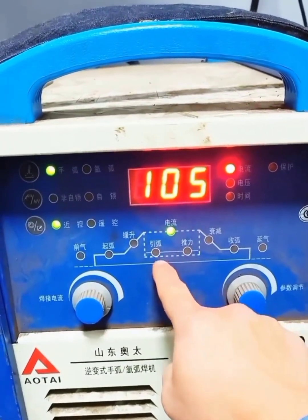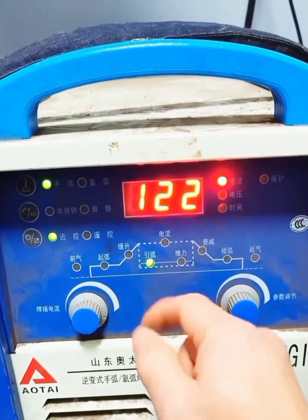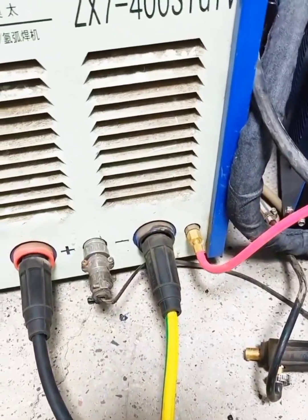The current of the arc must be greater than the welding current. It's 122 now — it's got to be bigger, basically 10 to 15% bigger. This amount is enough. DC reverse connection is used.